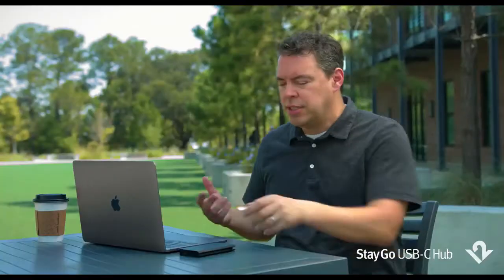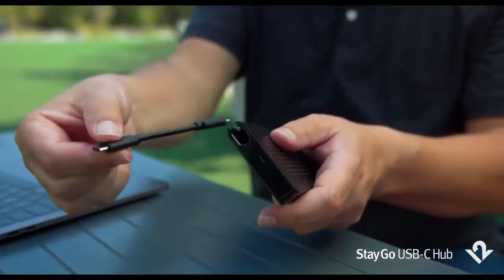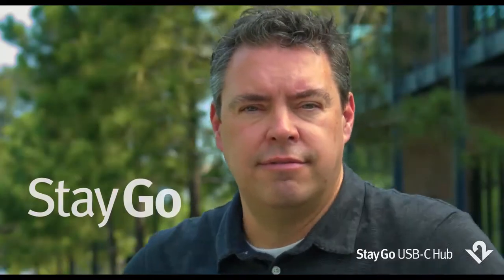And when you need to go mobile, Stego has you covered as well. Inside Stego is a stowable little travel cable that you can deploy, so you can use your Stego on the go as you travel, and leave all your connections at your desk. Stay or go — Stego.